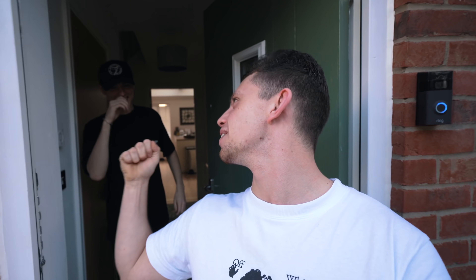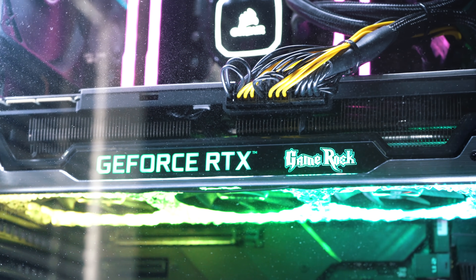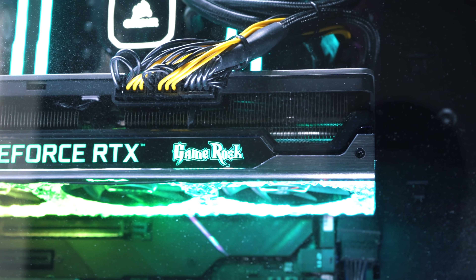My friend Ty is going to be my guinea pig for the first episode. He has a few issues he's facing in his house — the main one being poor Wi-Fi signal in certain rooms, and the second being he has a huge cable 24/7 that literally wraps around his staircase to feed internet to his computers.